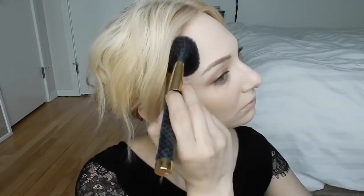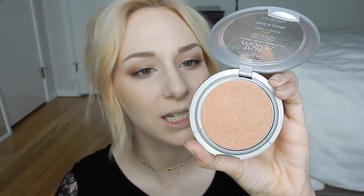For blush and bronzer I'm going to go pretty light and rosy shimmery. This is the Hard Candy Tiki bronzer, which is kind of like a highlight and a very light bronzer all-in-one. And to add a little bit of rosiness, this is the L'Oreal True Match Blush in W3-4 Barely Blushing.